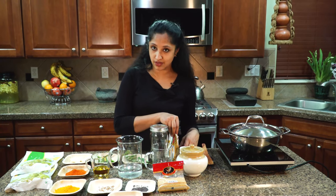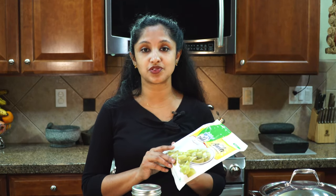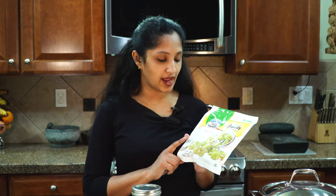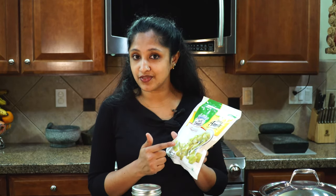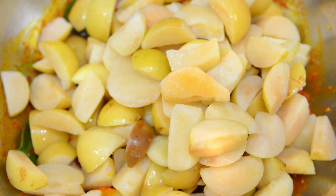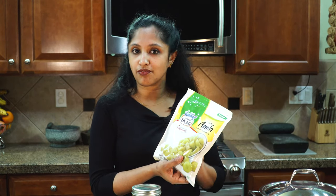Without further ado, let's start making this pickle. I recently ordered some groceries from our Asian market and picked up some frozen gooseberries that are pre-sliced. The benefit of this is they're already cooked, so we don't have to do a lot of work. If you've got fresh ones, you need to pit them and cook for about two minutes in warm water, then let them come to room temperature before making the pickle.